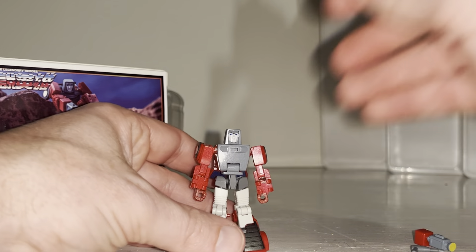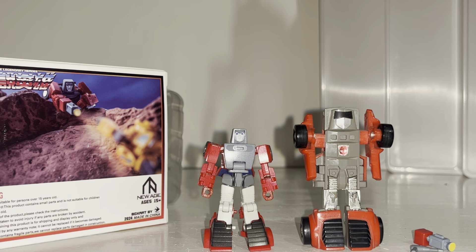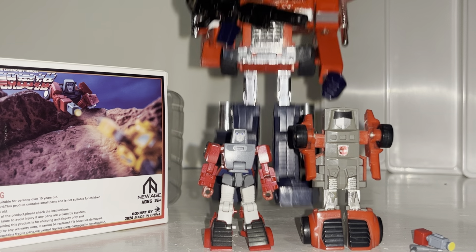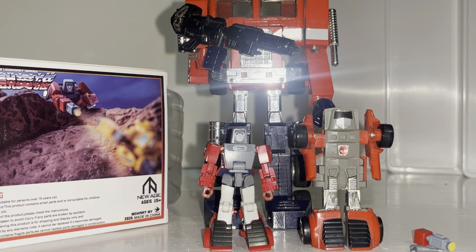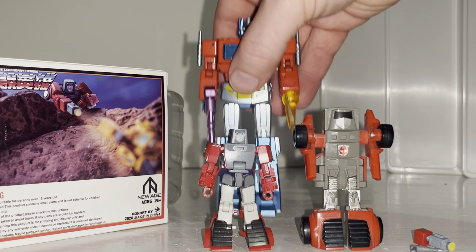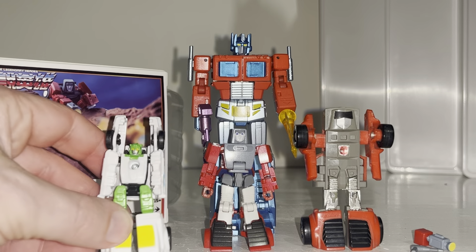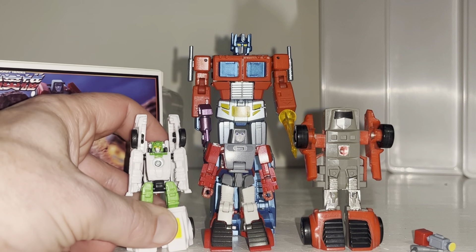I've zoomed in a little because putting the original G1 Wind Charger next to him really gives you a sense of just how small he is. For a bit of fun, here's a Generation One Optimus Prime — you can see he only reaches about Optimus's chest with regards to a New Age Optimus Prime — that's how they've scaled him. Personally I think that's a bit small, but let me know in the comments what you think.